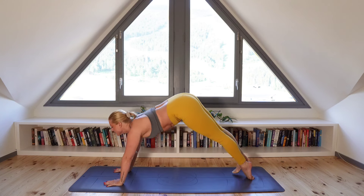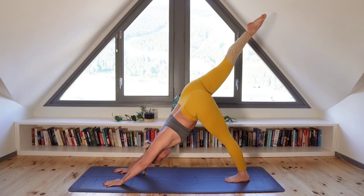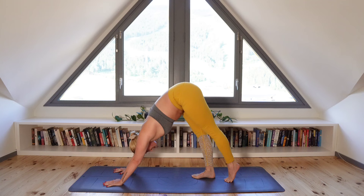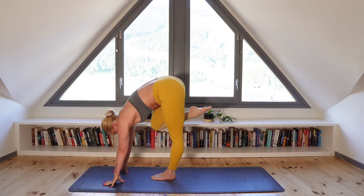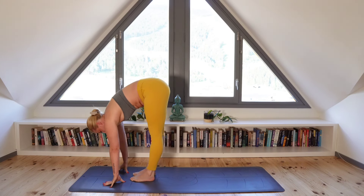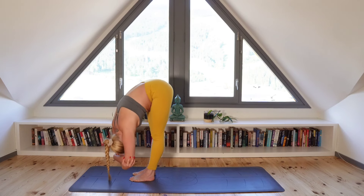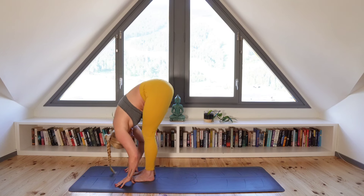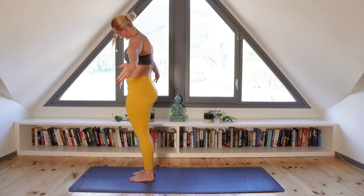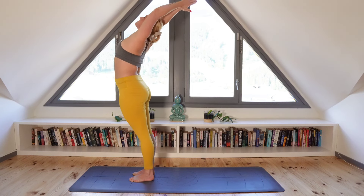And exhale as you push yourself back to downward facing dog. Moving straight into the other side as we begin to step our way back up to the front of the mat. When you get up to the front, keep your feet parallel and move into your forward fold, taking each opposite elbow and a gentle rock from side to side. Gently release, bringing your fingertips down to the ground. Inhale as you bend into your knees and gently release on the exhale, moving into another gentle back bend. Inhale, coming back to center.